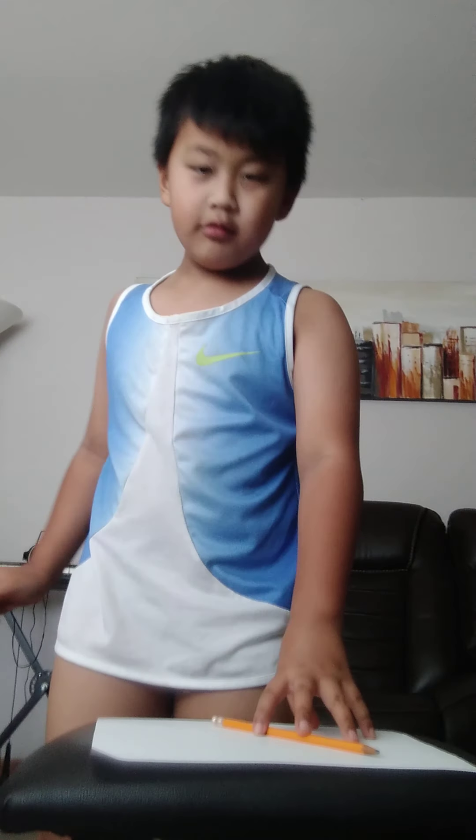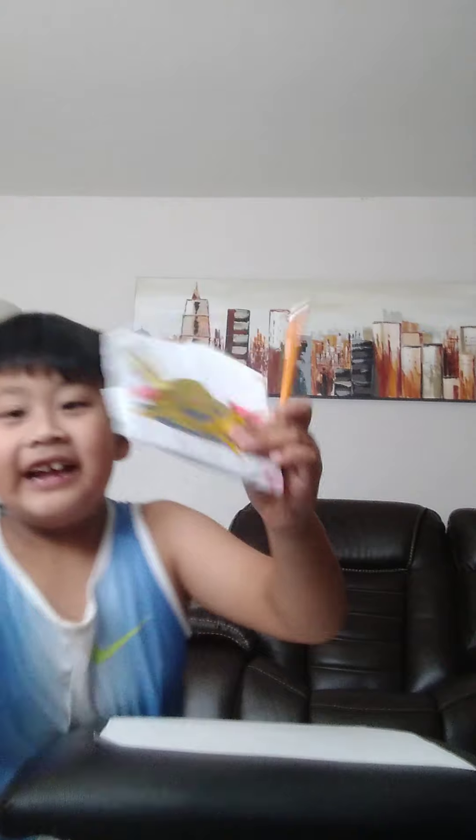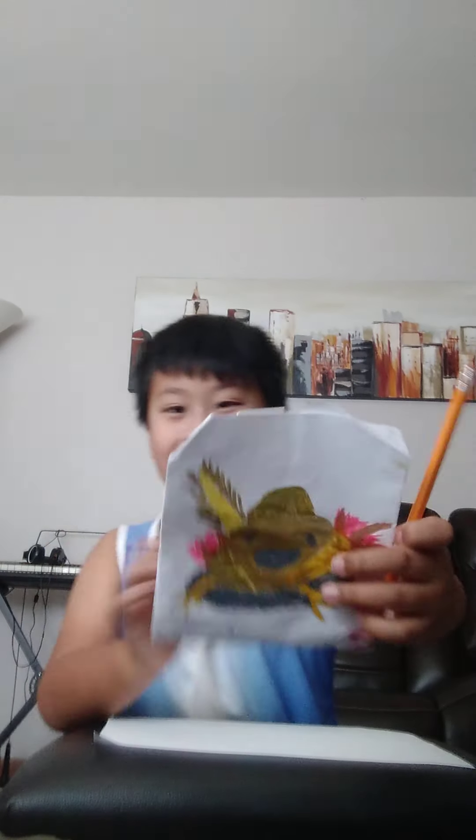Oh hey guys! So today we're gonna draw an axolotl — a realistic axolotl. Let's start drawing!